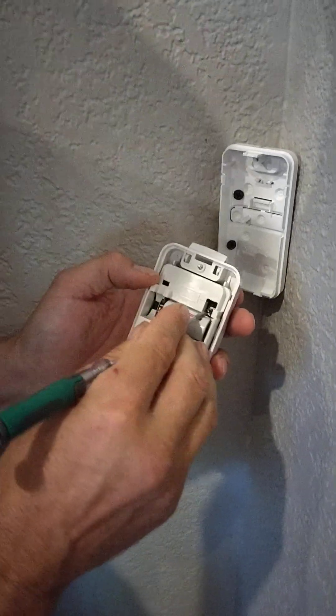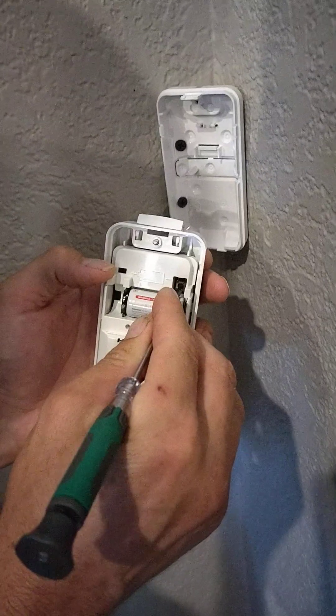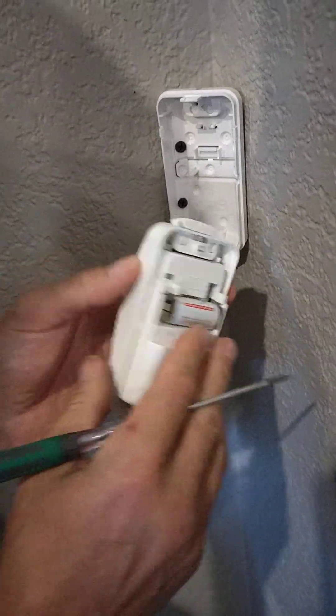Take that little black button right there and push it down with your screwdriver for about three seconds until it lights up.